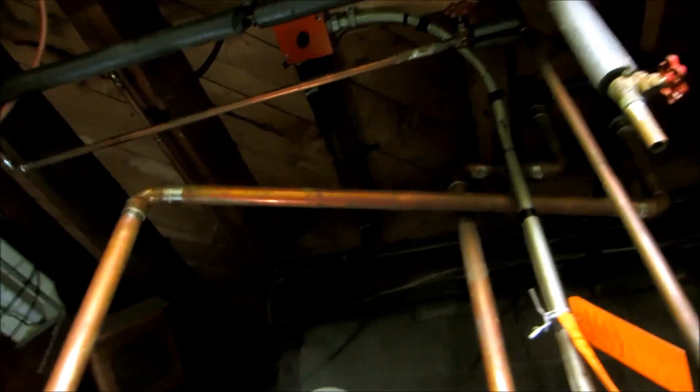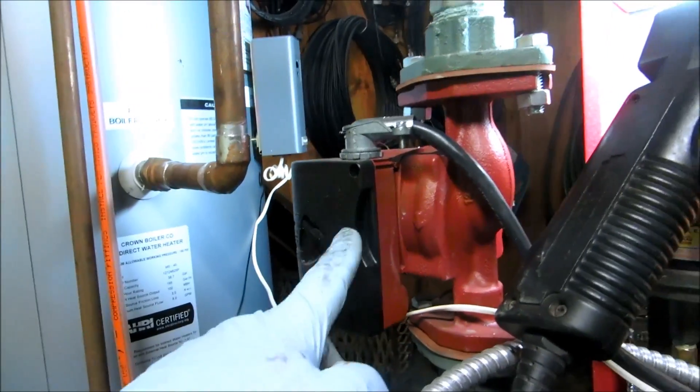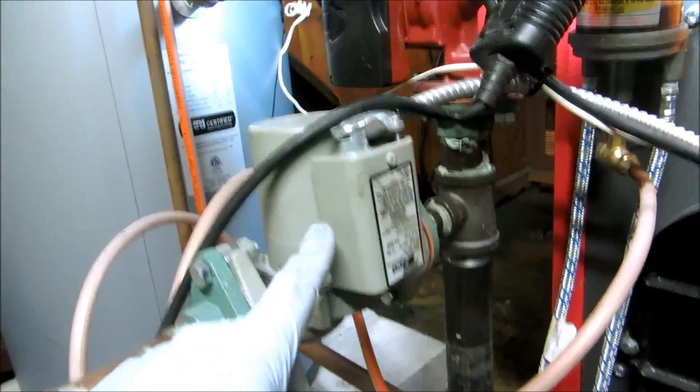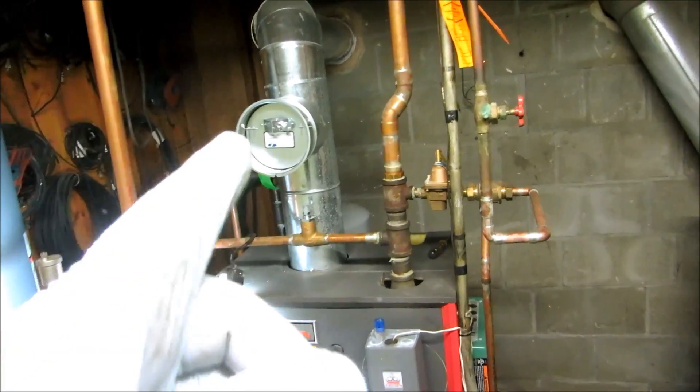Old cast iron baseboard in this house, two-speed, three-speed pump. This one here for the storage tank — it's the way to go. Let me fire it up, we'll check the combustion.